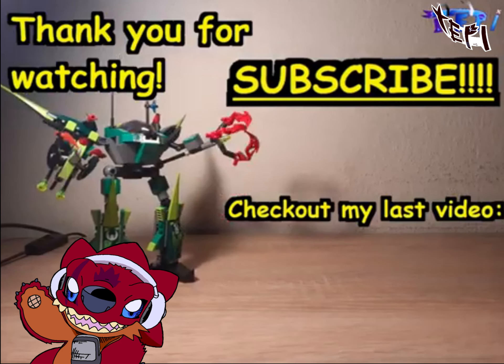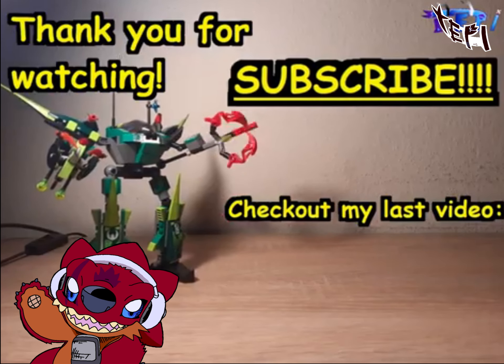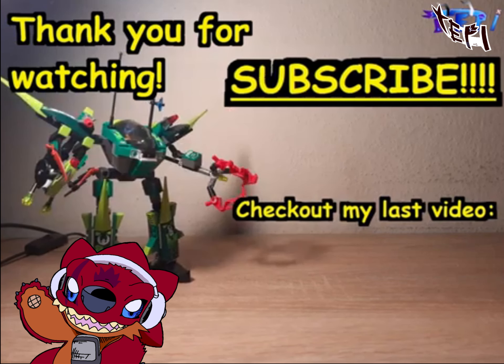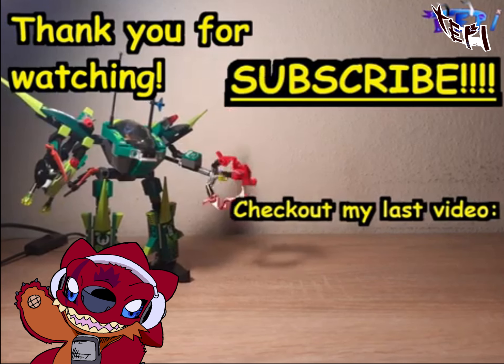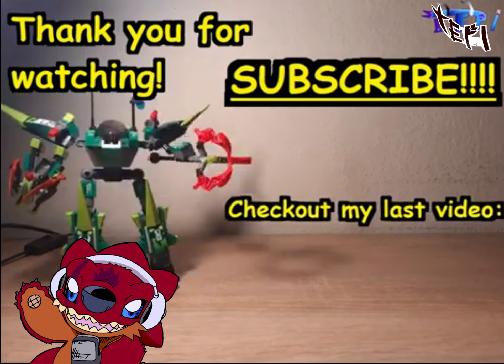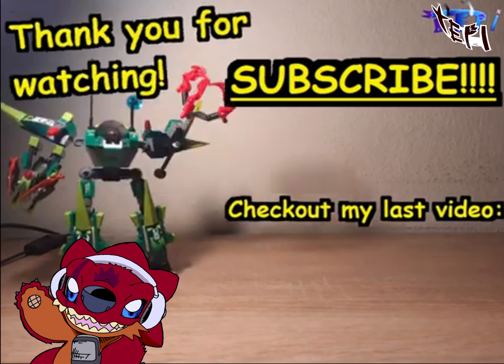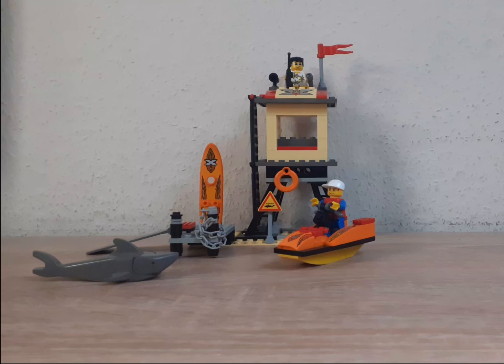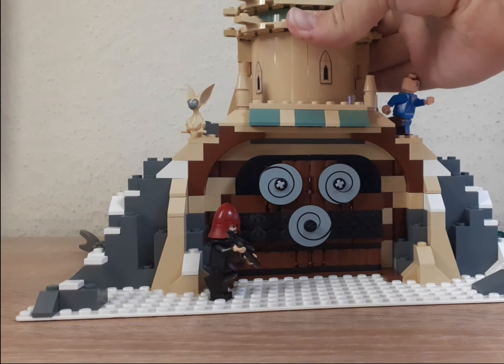Thank you for watching this video. Consider subscribing for future content such as reviews and animations. Also follow me on social media such as Twitter, DeviantArt, and Tumblr — yes, I'm still using Tumblr. Check me out on Instagram if you like seeing pictures of Lego you don't have money for but I happen to own. And thank you so much for 100 subscribers — I am very grateful and I hope we will soon reach 200 and maybe even 500 subscribers one day. Thank you so much for watching and I hope to see you again in another video.